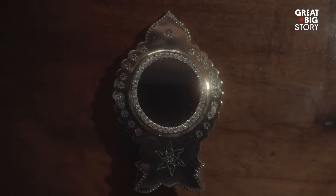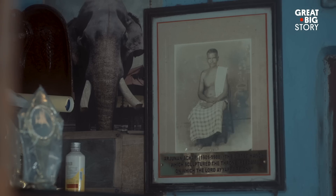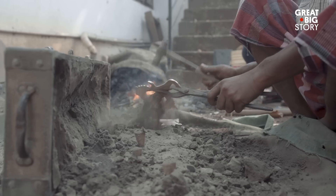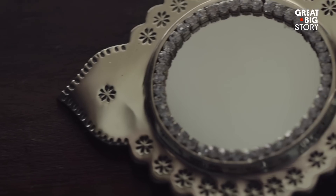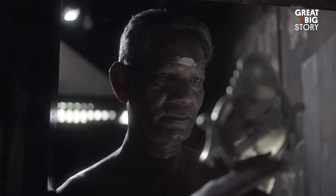This is Aranmula Kannadi, a rare mirror made out of an alloy of tin and copper. Only a few families know the secret formula for crafting these mirrors. With zero distortion, it is said this unique mirror reflects the most real you.